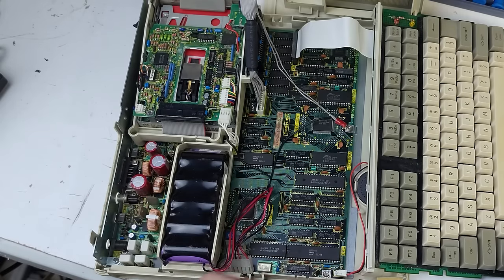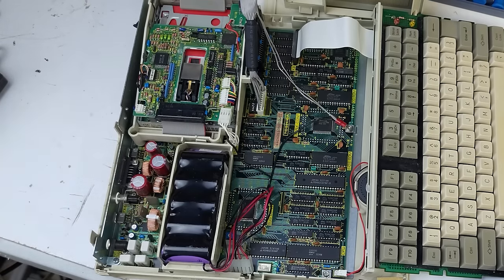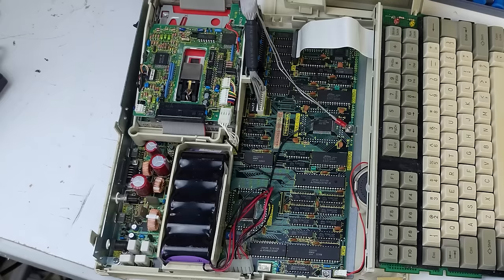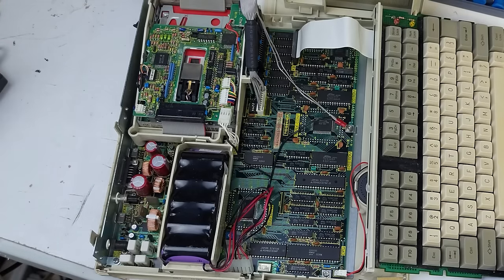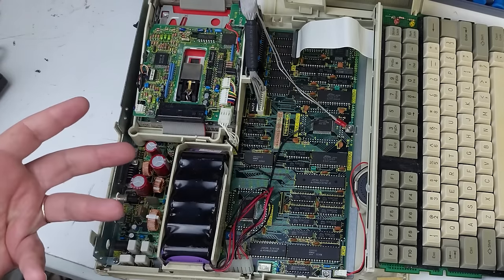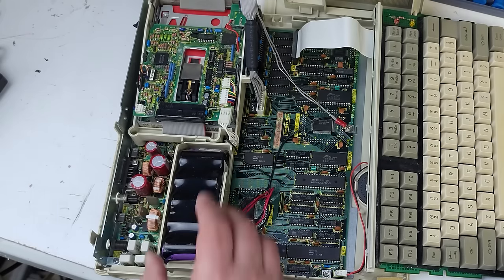The first thing I always do in a situation like this is remove anything that can be removed, on the off chance that something is causing a problem. I have a lot of painful experience with this — I had a Zenith Z100 that sat on my bench for almost two years because I was convinced the power supply was the issue. Eventually I pulled a floppy disk controller card out of the back, and as soon as I did, the machine started and both power supplies turned out to be working.